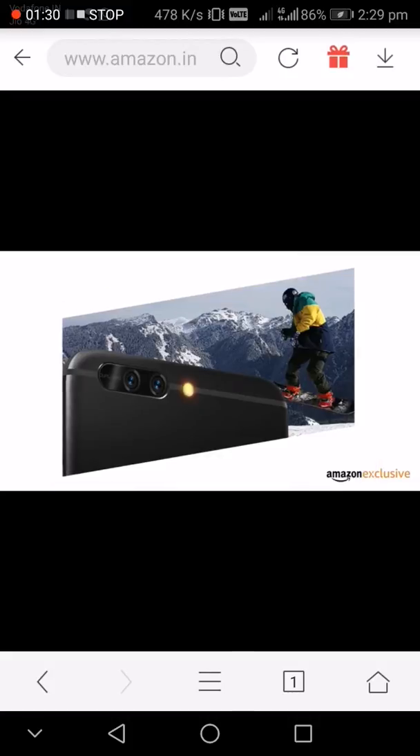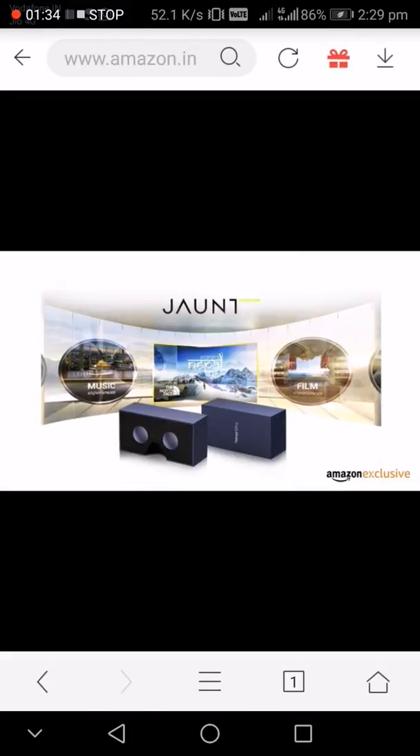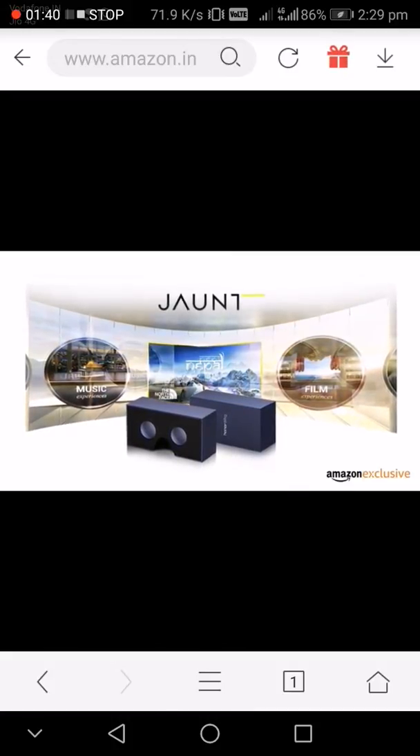The dual camera has separate sensors for color and black and white, making your pictures clearer and more color accurate. The product box doubles up as a VR cardboard, giving you a taste of virtual reality right on your phone.